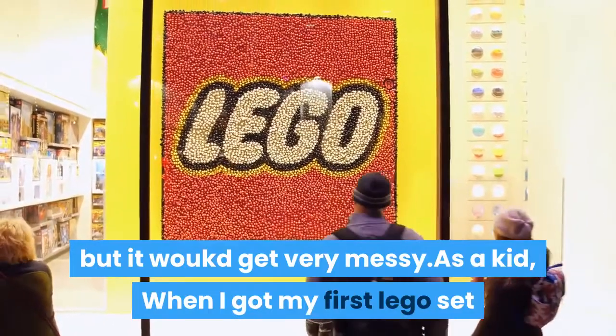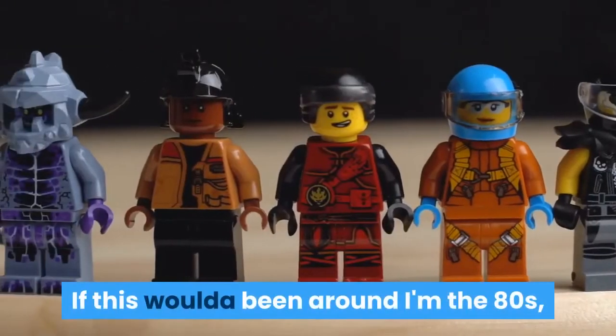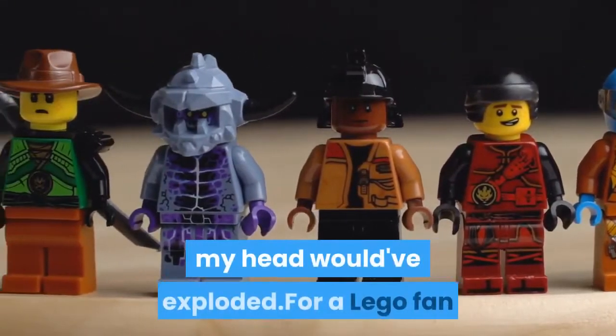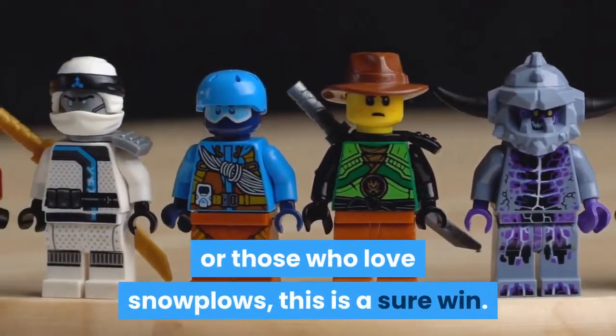As a kid, when I got my first Lego set that had a string with it, I was more than thrilled. If this would've been around in the 80s, my head would've exploded. For a Lego fan or those who love snowplows, this is a sure win.